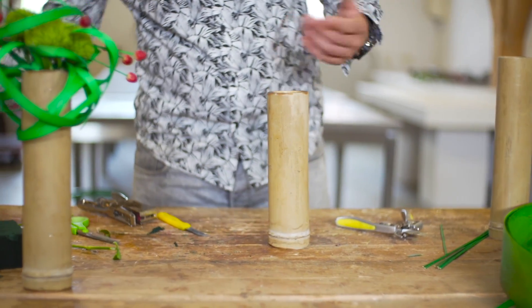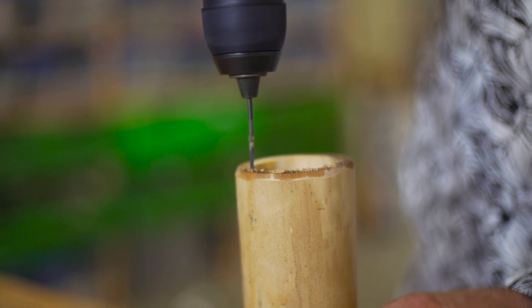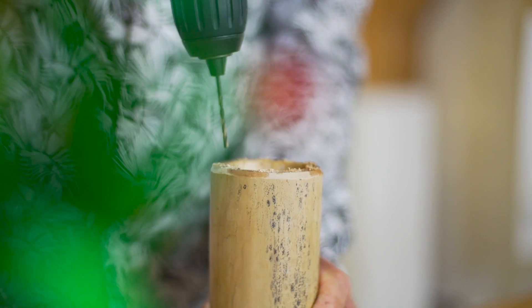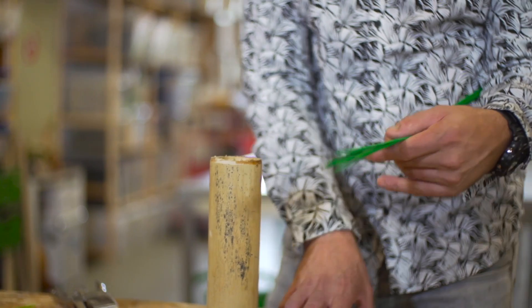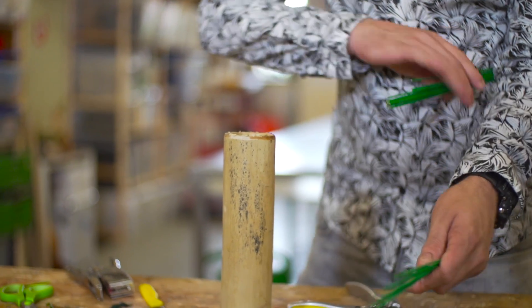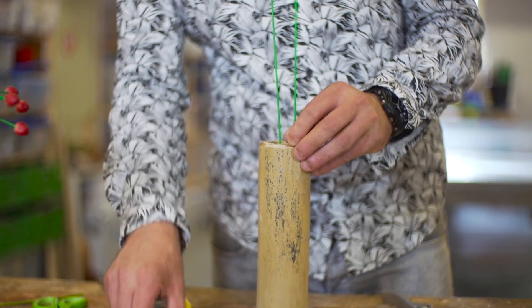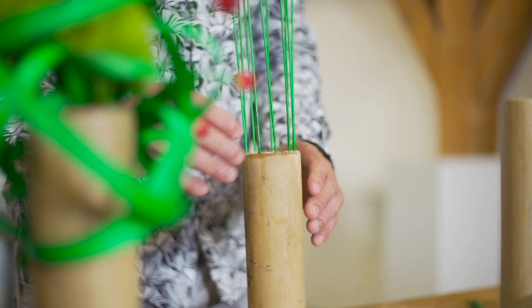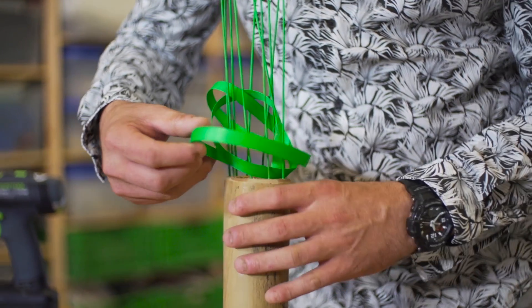For the other one, we're going to use the same materials. We're going to drill some holes on the edge of the bamboo. In this case, we're going to use the wicker in a different way, getting them inside the holes. Then we go waving the wicker to the sticks.